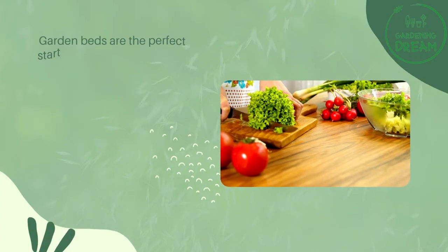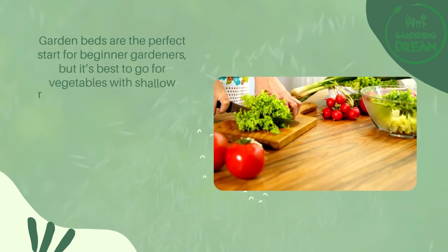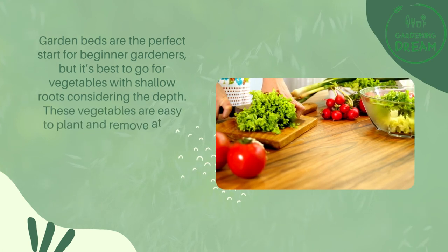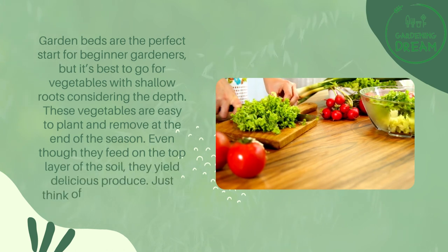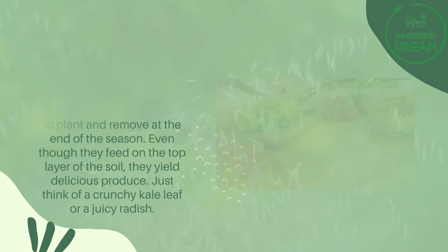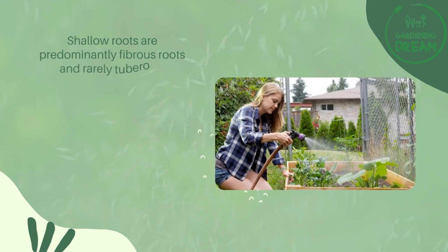Garden beds are the perfect start for beginner gardeners, but it's best to go for vegetables with shallow roots considering the depth. These vegetables are easy to plant and remove at the end of the season. Even though they feed on the top layer of the soil, they yield delicious produce — just think of a crunchy kale leaf or a juicy radish.